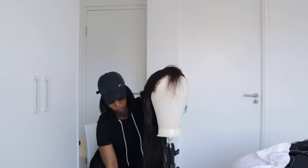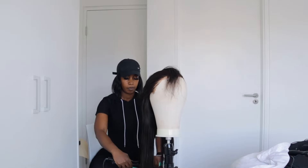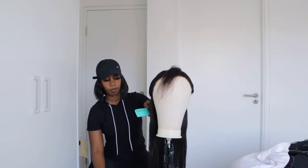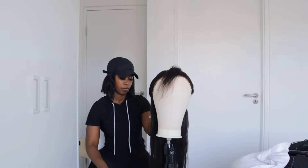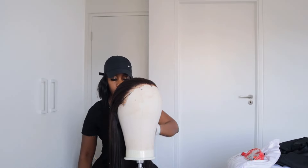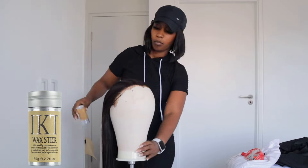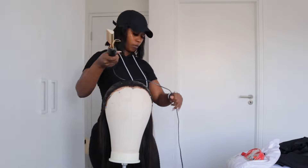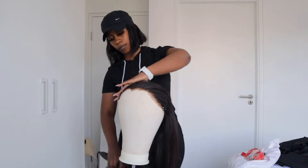I then go in with my iron and I'm doing it layer by layer. I'm also using a comb while ironing my hair because I want my weave to look flatter and more slick. I also go in with my wax stick and I use it at the front of the hair. I like it when my hair is flat because it's much easier to work with when putting it on your head. I just make sure that it is flat and to my liking.